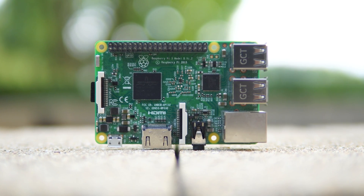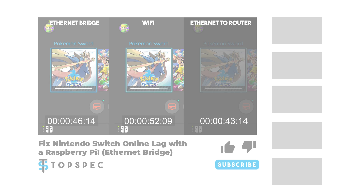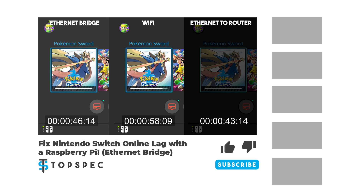We have made a lot of videos on this channel using a Raspberry Pi — everything from a subcounter to a Steam Link, even an Ethernet bridge that improves the internet connection on your Nintendo Switch. However, I'm really excited about today's video because unlike a subcounter, almost everyone can make use of a NAS in their lives, even if they're not that tech savvy.